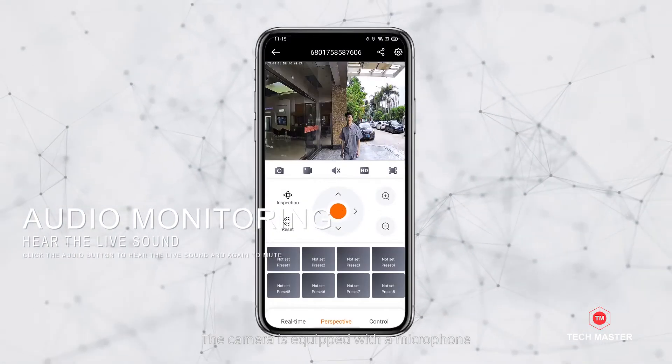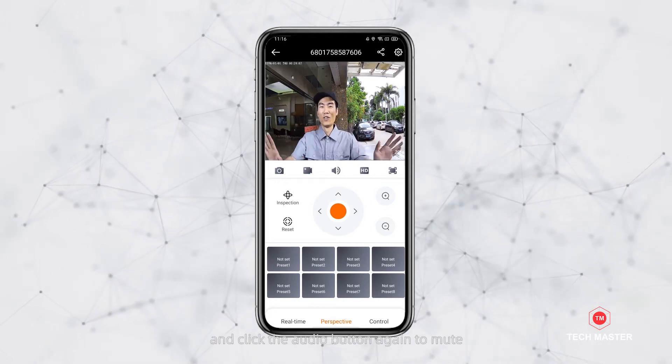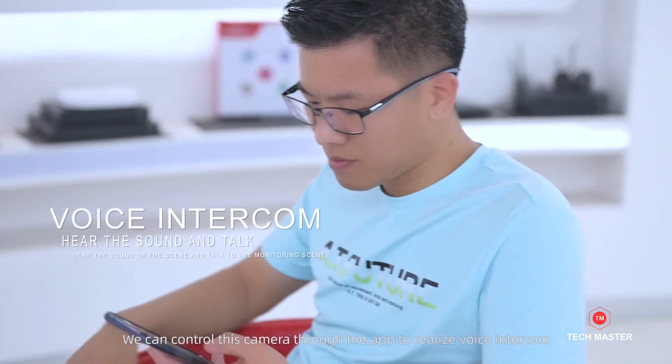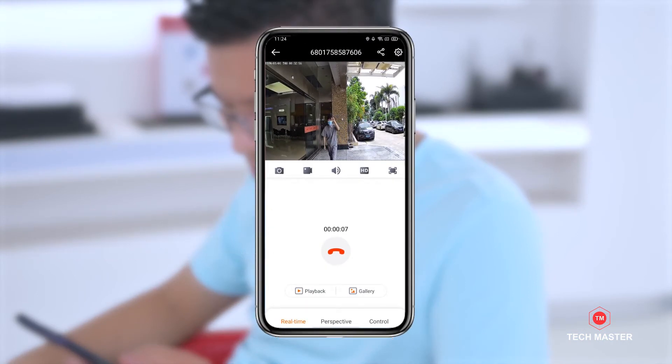The camera is equipped with a microphone. Click the audio button to hear the live sound, and click it again to mute. We can control this camera through the app to realize voice intercom. You can not only hear the sound of the scene,